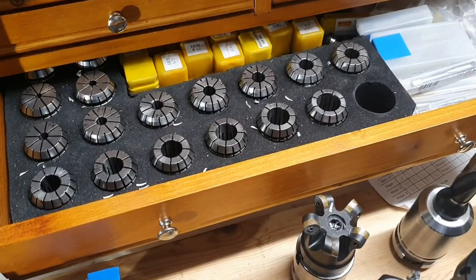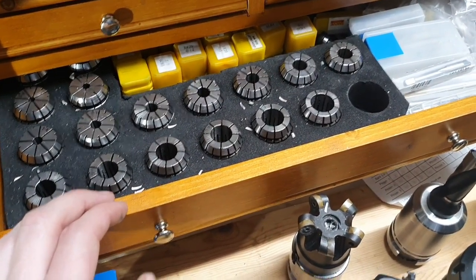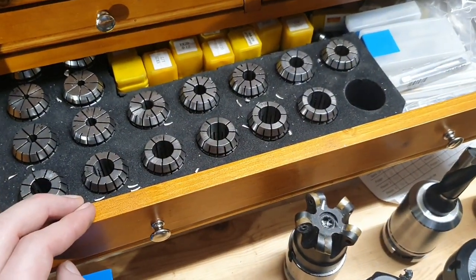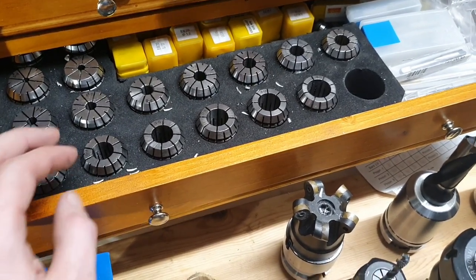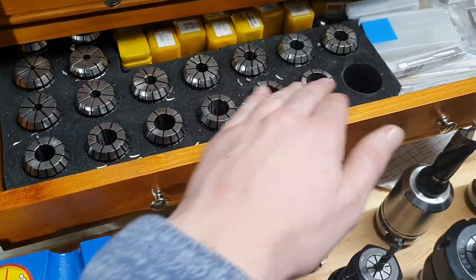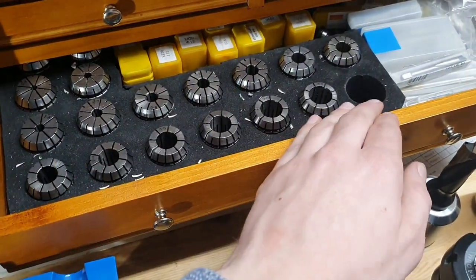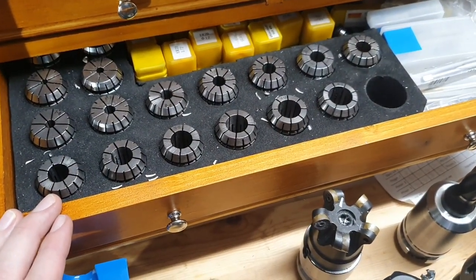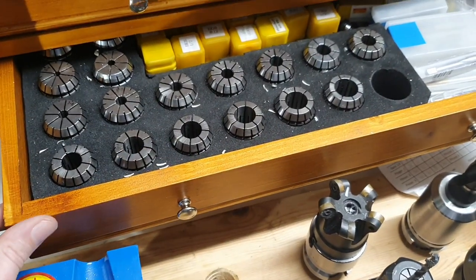So the expensive one showed a little bit less tool runout than the one out of this set that I compared it with. Of course, I don't know — some of these ones might differ more. Perhaps I was lucky with the one I chose, but I think that these ones will for sure do for me.